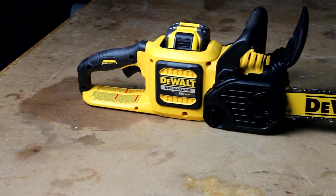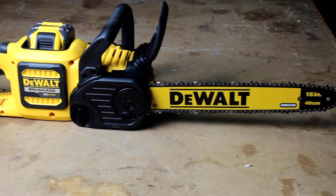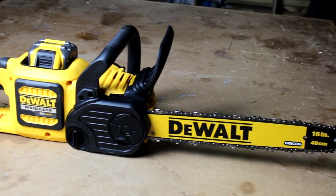The saw has a brushless electric motor which I really like, and that means it makes efficient use of the battery for longer time between charges. It also means that it delivers full power even when running at slower speeds, like when you're limbing a tree.